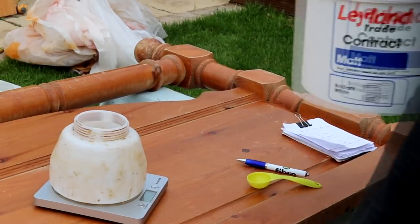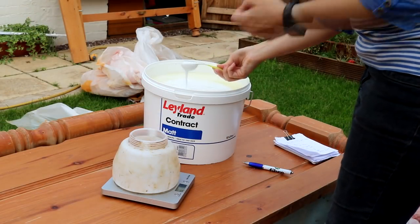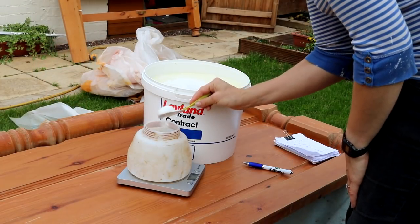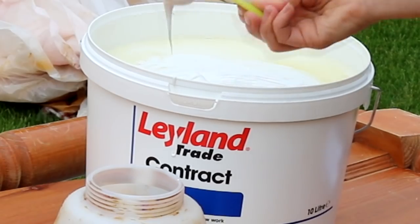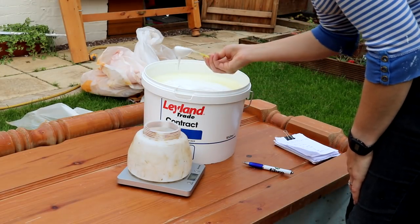This time I want to make my own chalk paint. I've shown this in a few videos before but never measured things accurately — just done it by eye. My favourite method is to use calcium carbonate. I personally think this mix is identical to Annie Sloan, or possibly better, and it's far cheaper. I just use it with bog-standard emulsion paint. So just for this exercise, so I can share my quantities, I'm weighing everything.